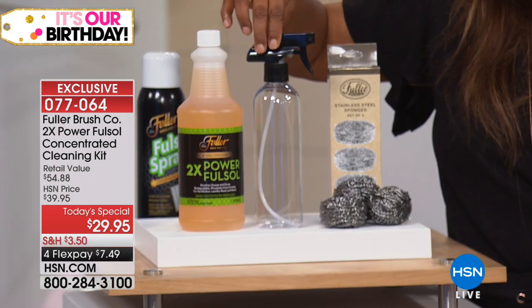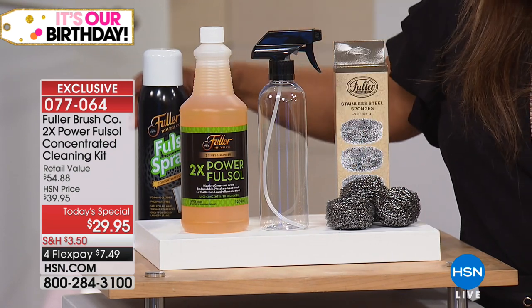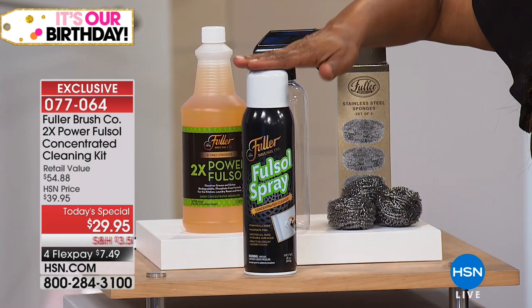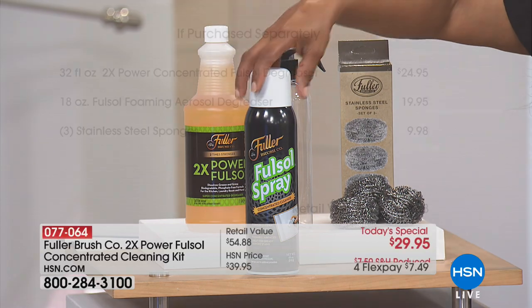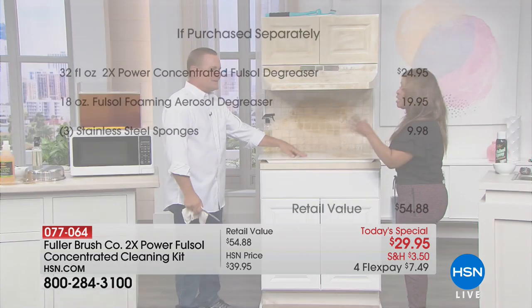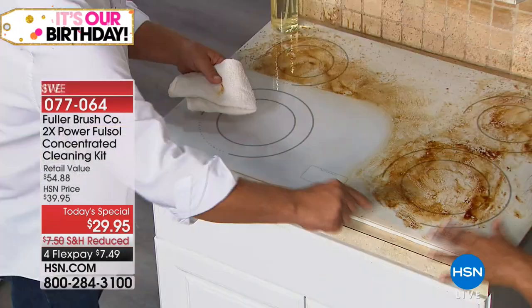Those three stainless steel sponges are $9 on their own. The degreaser that you're getting — that's the superstar — it's a $20 value. You add these two products up alone without the others and you're over $45. It's all $29.95, and it's only for today. I hope that many of our customers who've been using Fuller products will call us. Our testimonial talk line is open. You've made these products a customer pick — this is an exclusive.